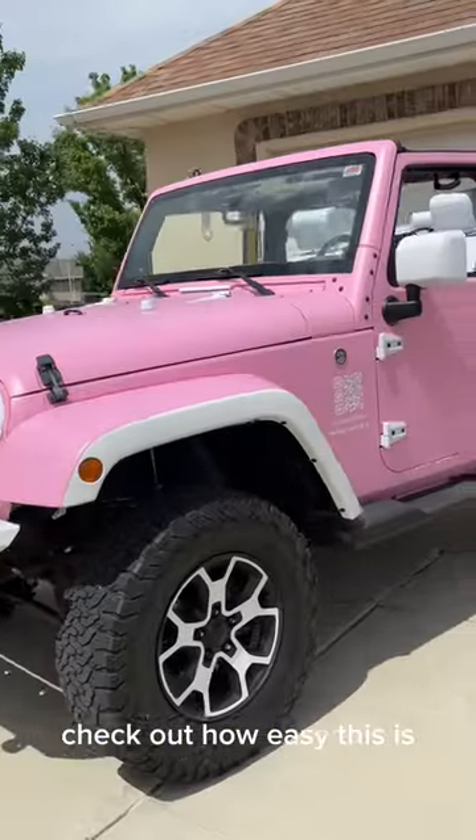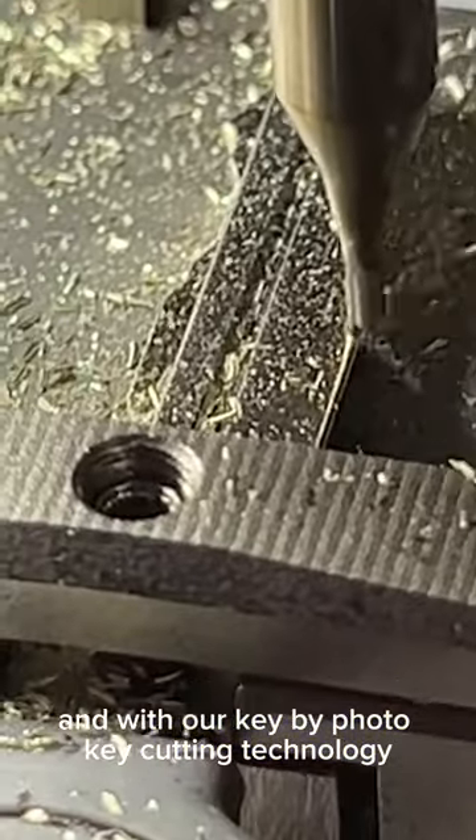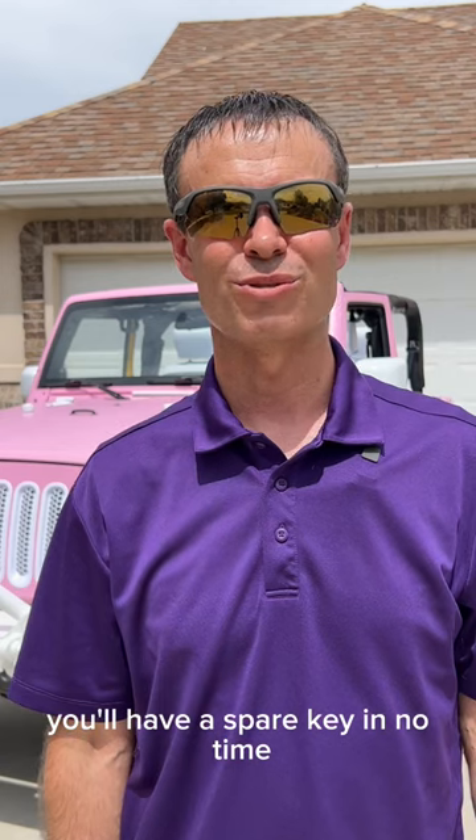I can't believe it, I'm making a spare key for Barbie's Jeep today. Check out how easy this is. Just come to tomskey.com, order your spare key and programming device, it'll show up in the mail in a few days, and with our key by photo key cutting technology, the key will arrive cut, already fitting your vehicle. You'll have a spare key in no time.